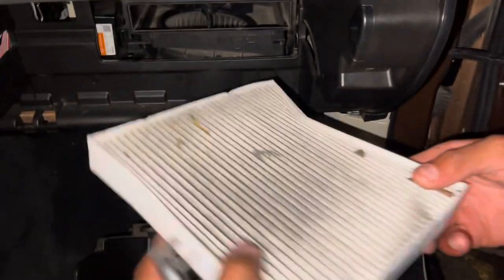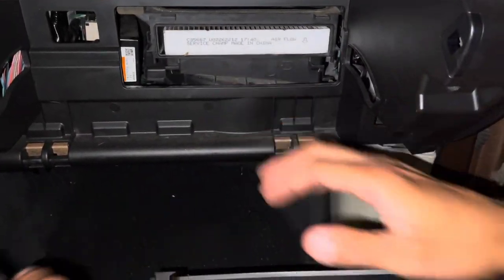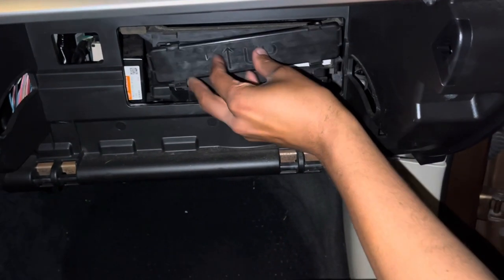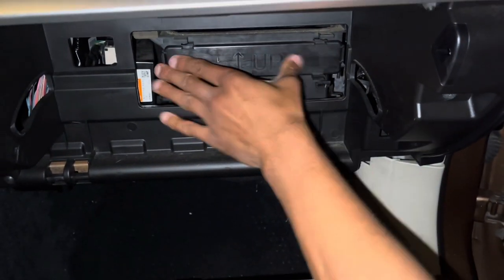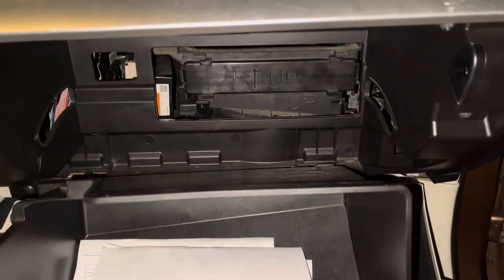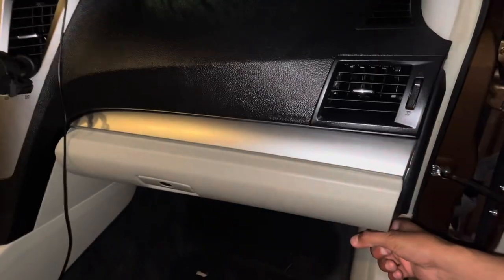When replacing it, take the new one and slide it back in. Take the cover and just snap it into position — push it and it's going to snap. Then take your glove box, align everything, connect everything back. Thank you for watching.